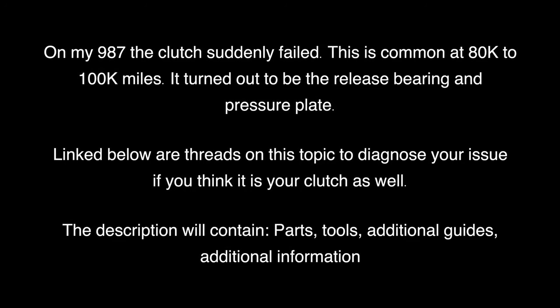On my 987, the clutch suddenly failed. This is common at 80,000 to 100,000 miles. It turned out to be the release bearing and pressure plate. Linked below are threads on this topic to diagnose your issue if you think it is your clutch as well. The description will contain parts, tools, additional guides, and additional information.